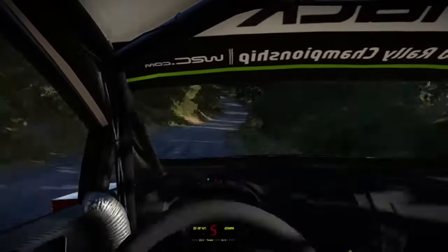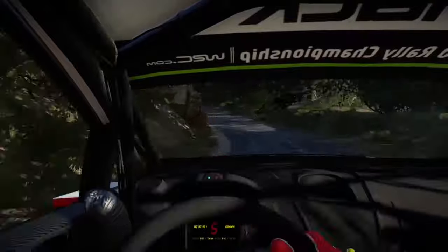And right 6, and left 5, short, open, 30 right 4, don't cut, tightens 3, 30.